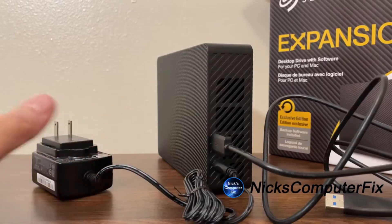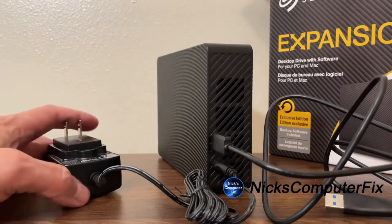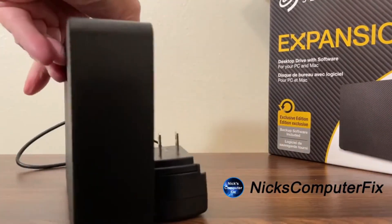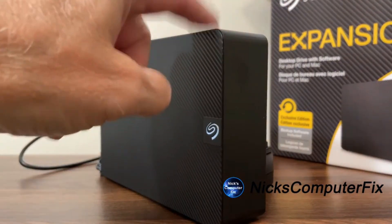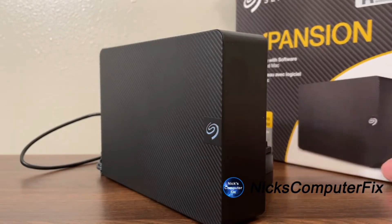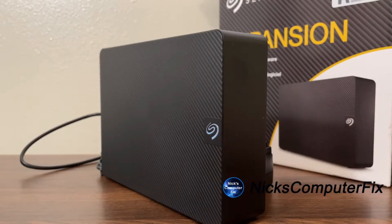I can plug this right into any Windows or Mac computer and start using it almost immediately because it's immediately recognized. There's very little to do but plug it in — it is definitely plug and play. It looks sharp too. I like the way the case looks. It has that Seagate logo as well as a waffle grain look on the sides of the case.